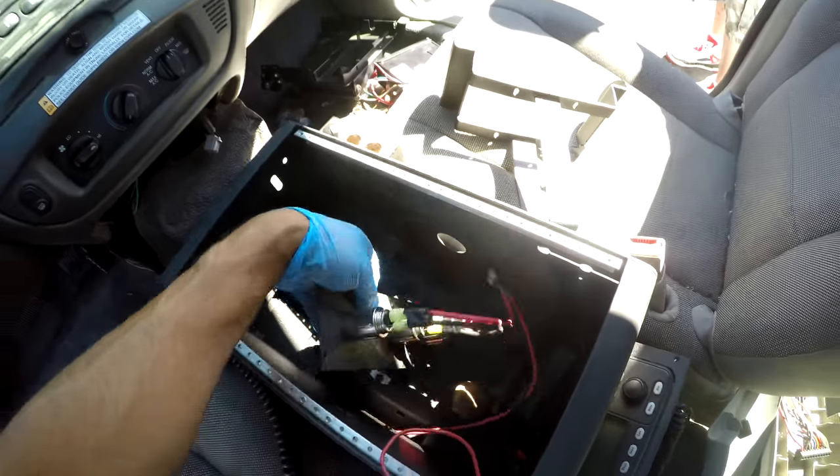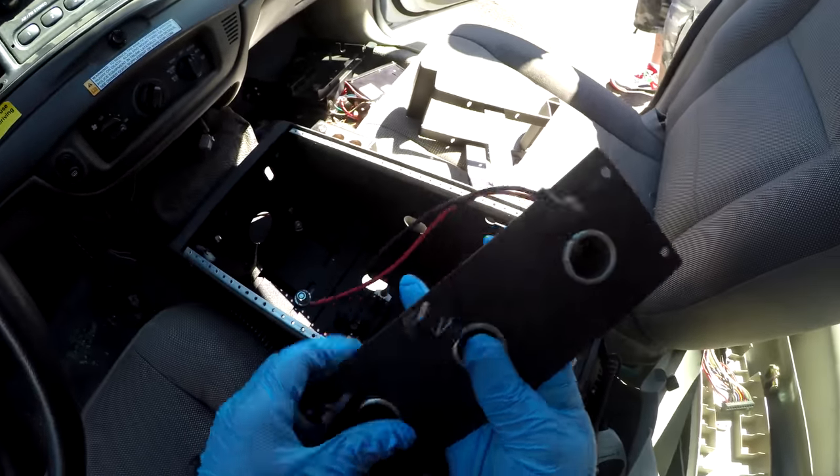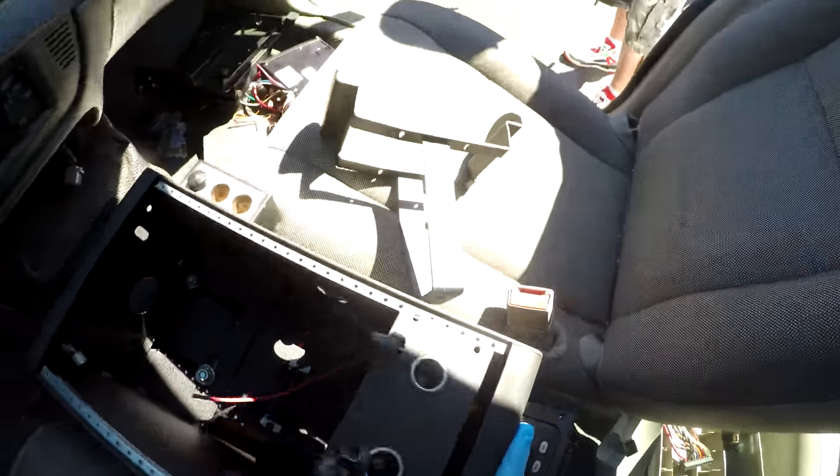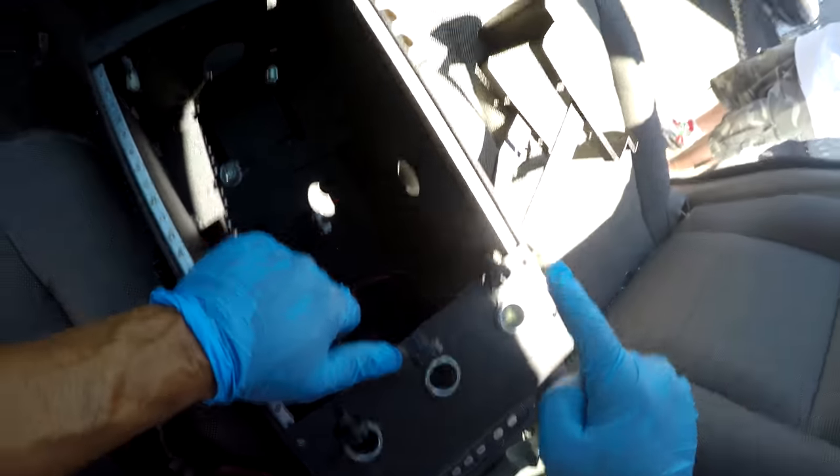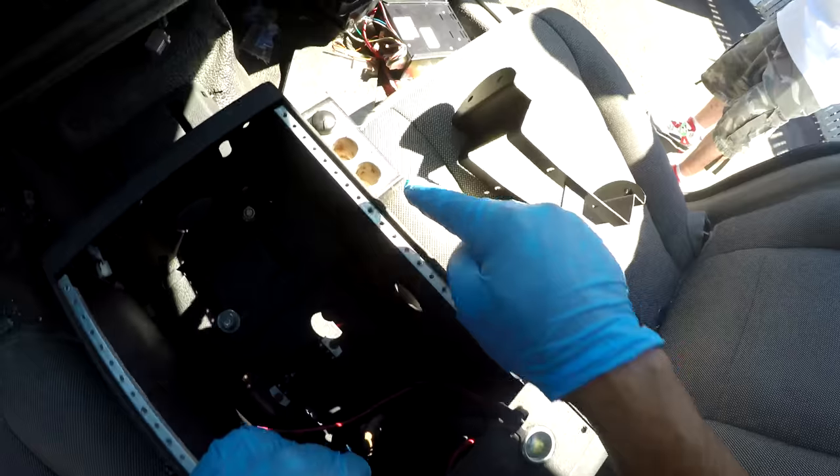Wiring. Oh, this is cool — this goes right here, look at that. And you got three more over here.